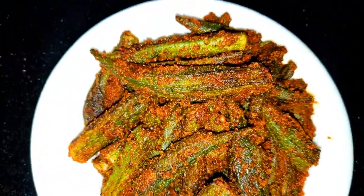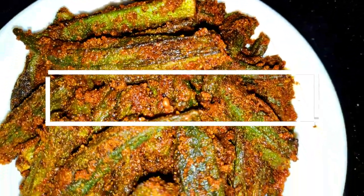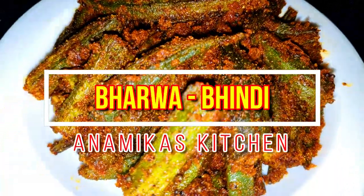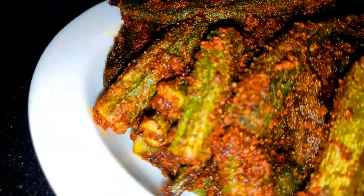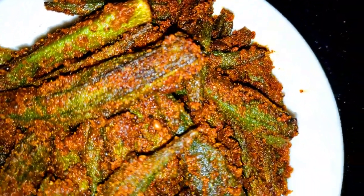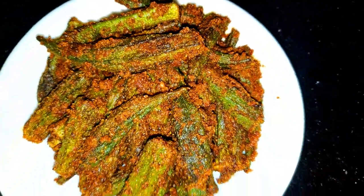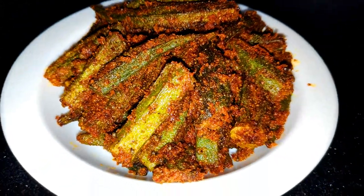Hello friends, I am Amita and welcome to my kitchen. Today I am going to make a dish from India. This is a very easy dish from India. So let's get ready to make it. If you like my dish, please like, share and subscribe.